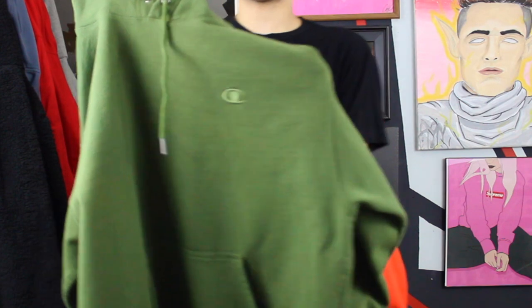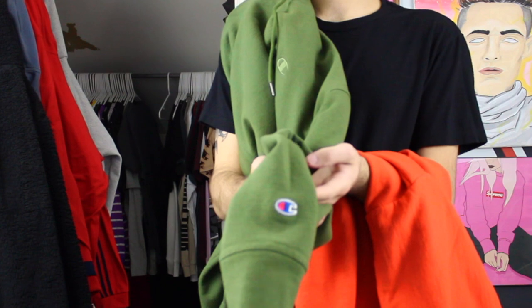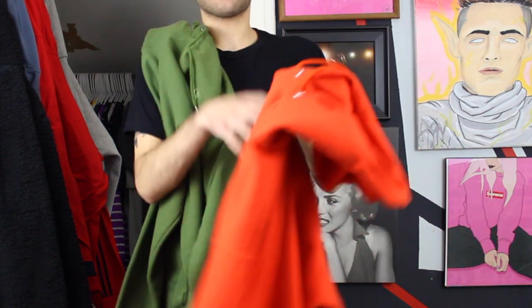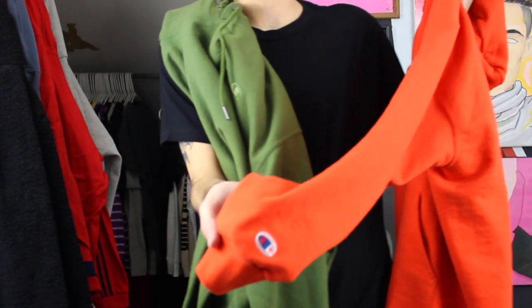This Meijer version — I'll just call it the Walmart version so everyone can be on the same page — actually feels way nicer in my opinion. So I was actually kind of shocked about that. I would assume the S700 would be better. But the S700 has the Champion C on the sleeve with nothing on the front, which I really like. And feeling them, this one feels way higher quality — you could easily tell the difference.